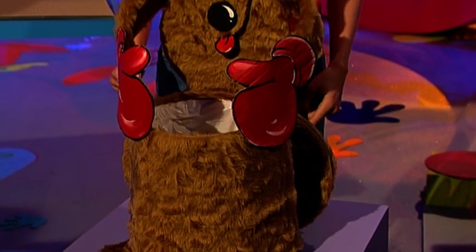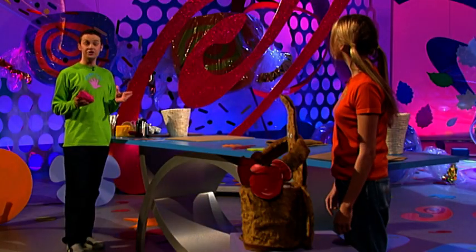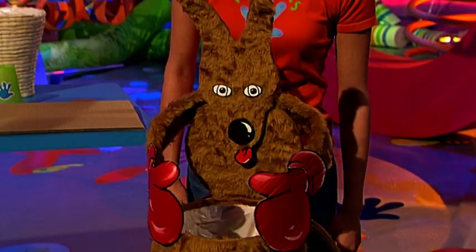A bonza bouncing boxing boomer bearing a bin in its big belly. And unless you're a crack shot, the boxing kangaroo bin will knock your rubbish right back. Nice one, Roo.